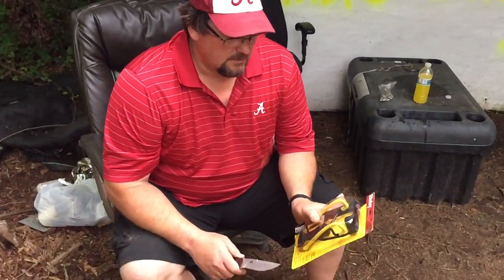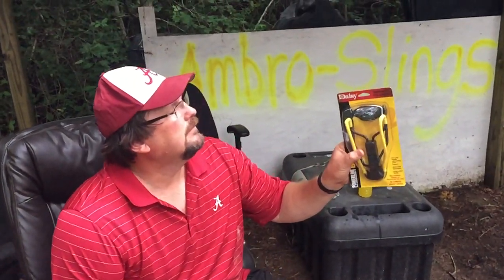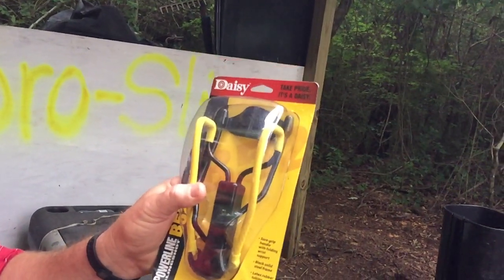Okay, slingshot enthusiasts. I bought this wrist rocket from Walmart. It's a Daisy, $7.00 and you can get it anywhere, any Walmart. It's just a little Daisy wrist rocket.